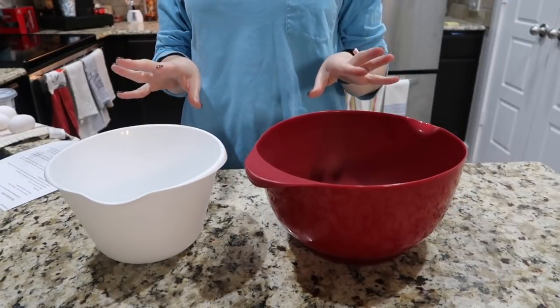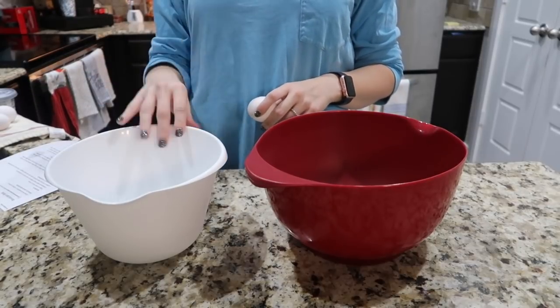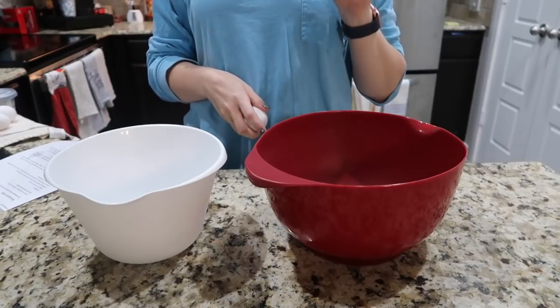The first thing I'm going to do to make my Revolution Rolls is separate my three eggs. My yolks are going to go in my white bowl and my egg whites are going to go in my red bowl.